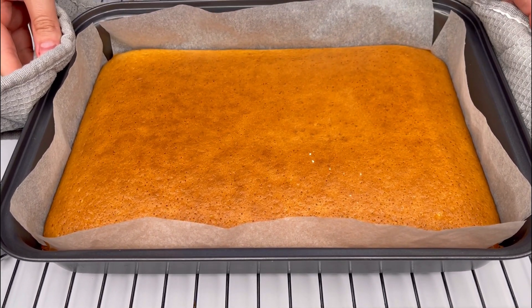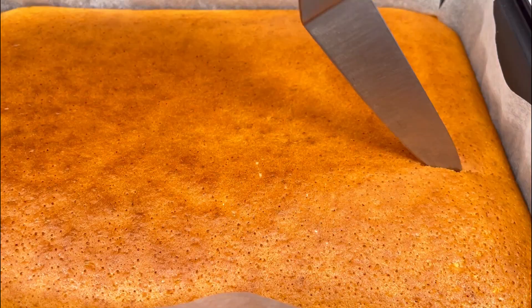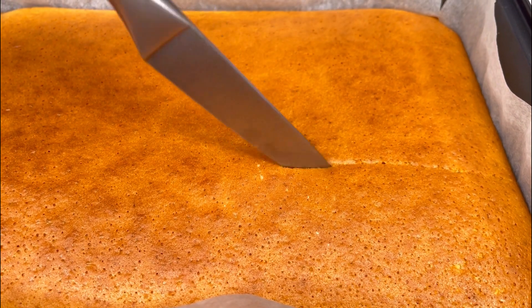After baking, let the pie cool. You can sprinkle it with powdered sugar if you like.